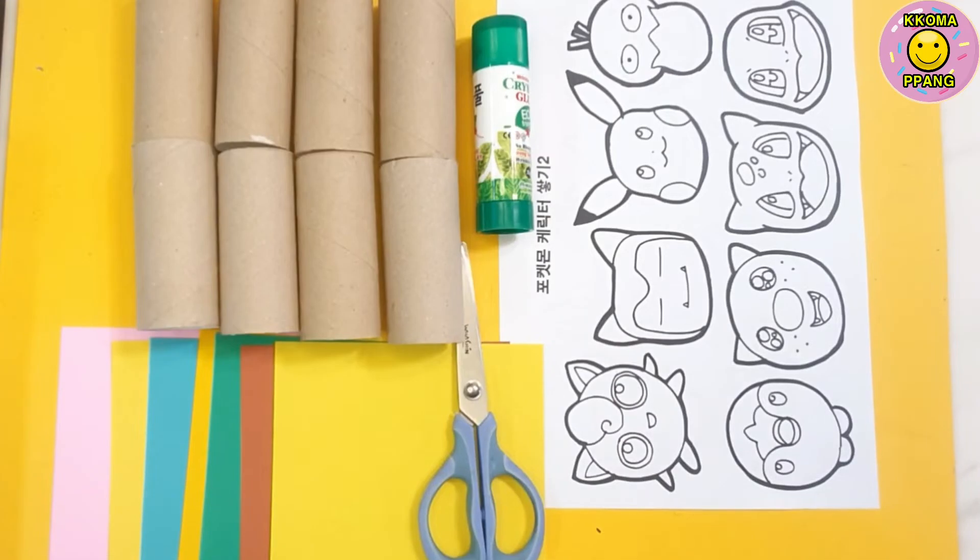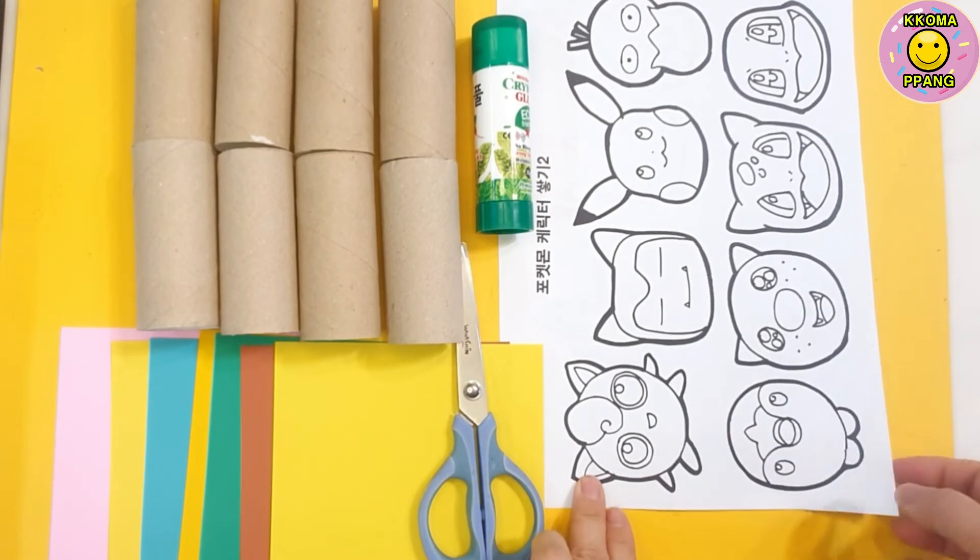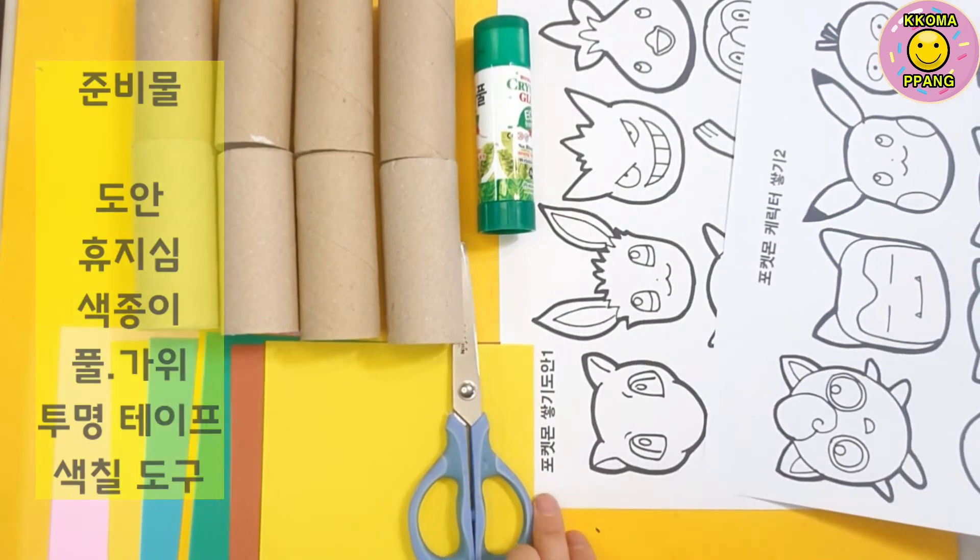Hi, everybody. Today we're making a Pokémon-like figure using a 4K root. The goal is to create a basic Pokémon figure. Let's look at how to make it.